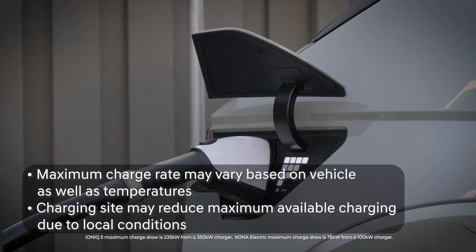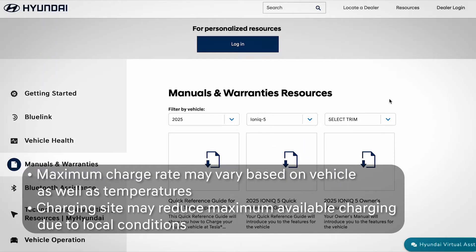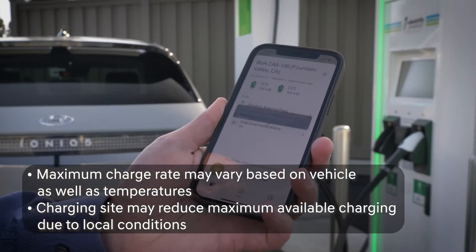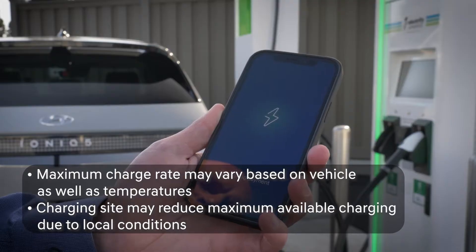Vehicles may have a maximum DC charge rate lower than the maximum output of the DC charger. See your owner's manual for the maximum charge rate for your Hyundai EV. In addition, the maximum charge rate may be lower at high or cold temperatures, and the charging site can occasionally reduce maximum available power due to local conditions.